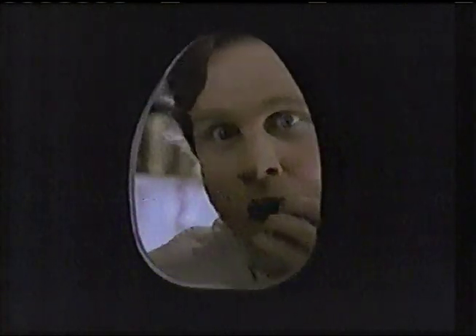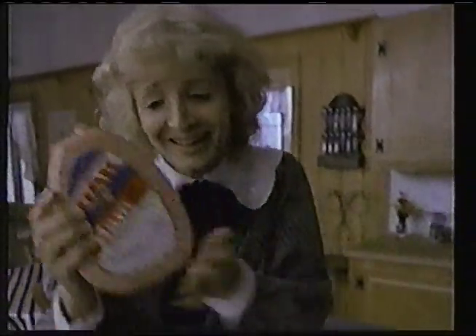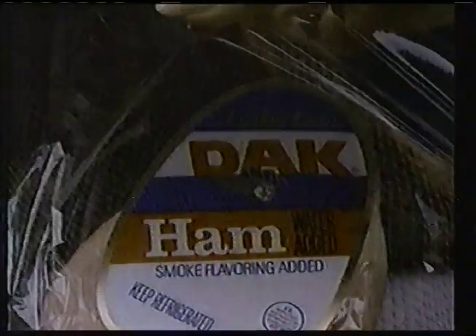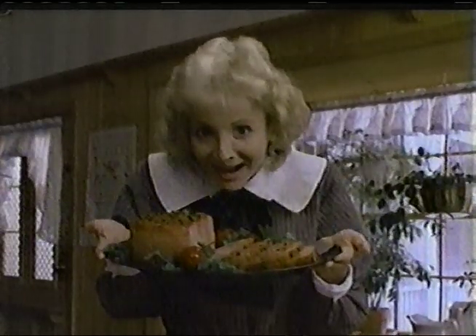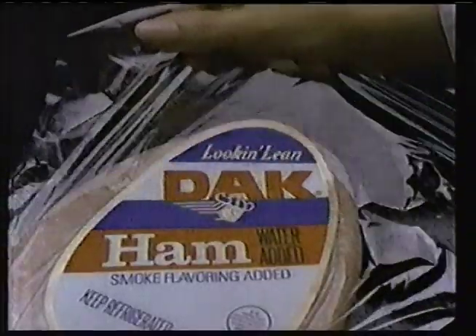When you're a canned ham, you want people to look inside the can and love you. But nobody loves all that messy gelatin, or a hard-to-open can. So instead of a can, new Dak quality American ham is wrapped in clear plastic. Dak is delicious, lean, pink, premium ham in the Danish tradition. No gelatin, no can. New Dak quality American ham is so good, it's uncanny.